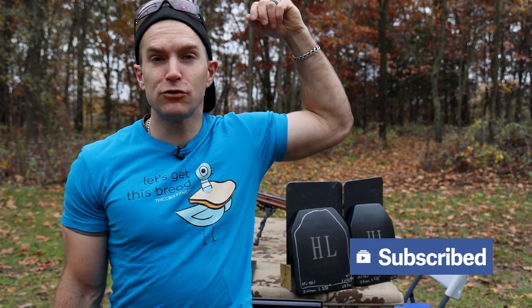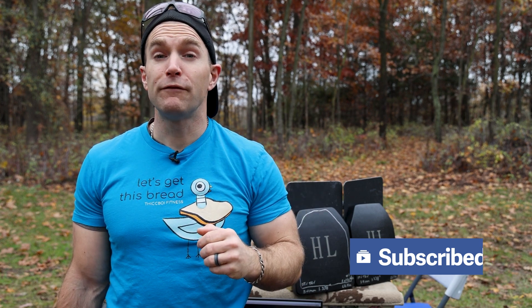Hey everyone, welcome back to the range. My name is Matt, also known as the King of Armor Destruction, the Armor Wizard. We have a body armor demo and review today. In full transparency, Hanlon Tactical Studio sent me over a pair of their level four plates to destroy with no strings attached.